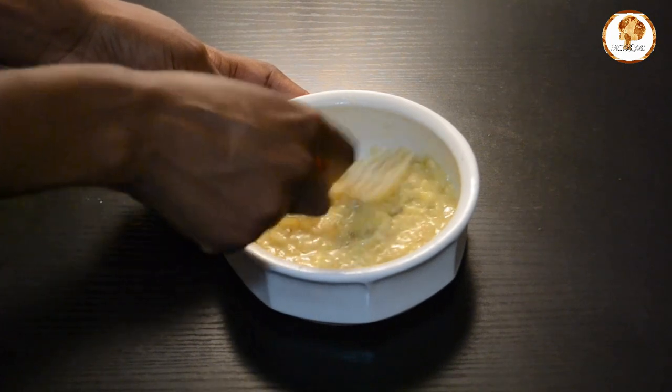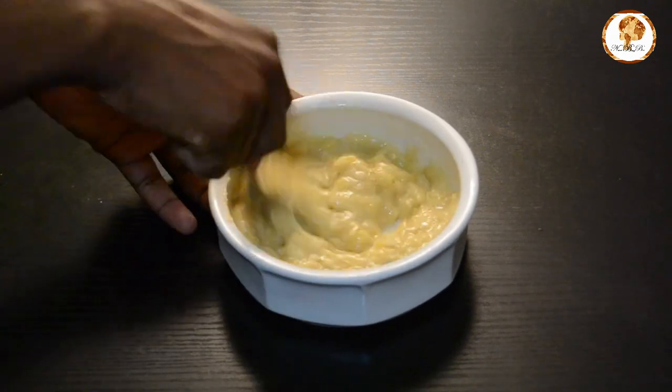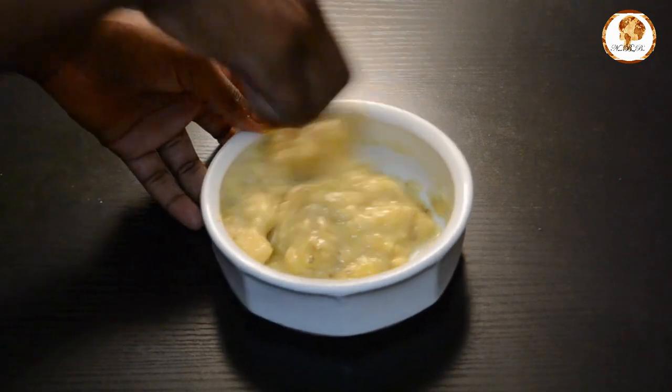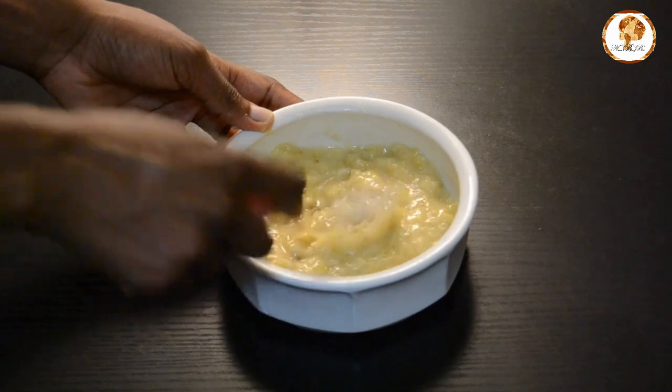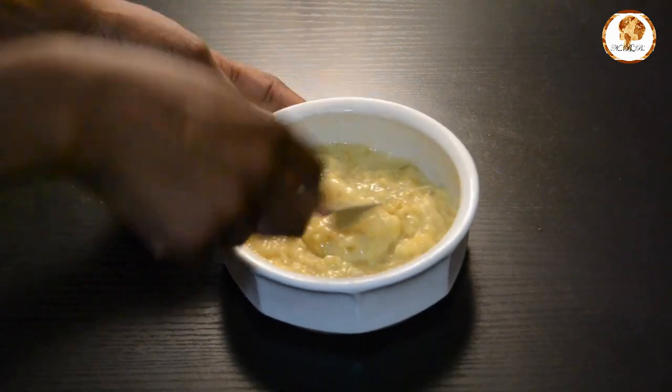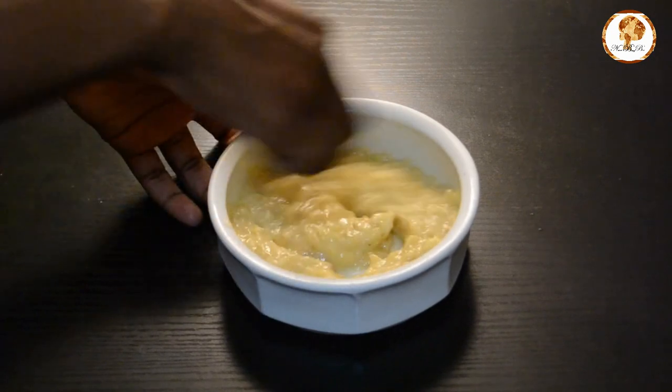If you happen to have long hair, you might want to double the recipe — one banana will not be enough. I happen to have low density fine natural hair, so I rarely need a lot of conditioner.